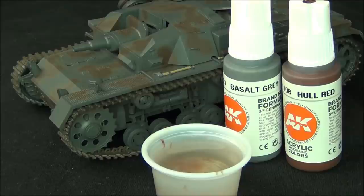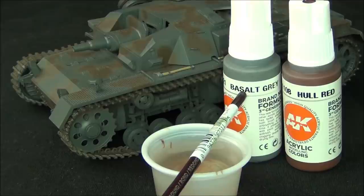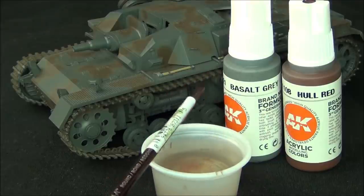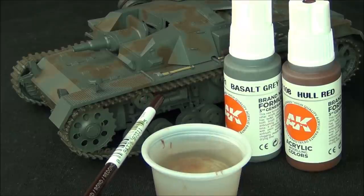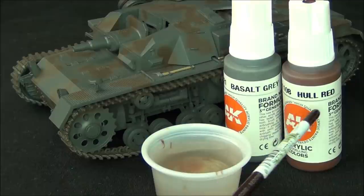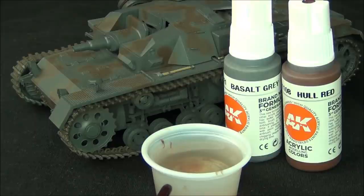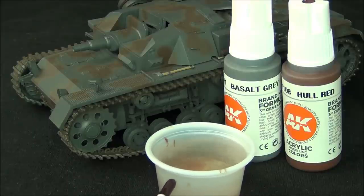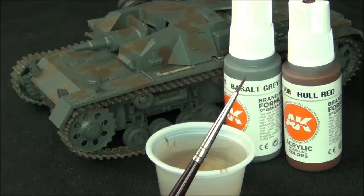For the chipping effects we're going to do brush-applied two-tone chipping, so we're going to require two colors. First I've got Basalt Grey — basically a lighter version of the base color on the tank, which will make a nice highlight. I also have Hull Red, which is a red primer color we can use to emphasize some of the previous chips and make them look deeper. I also have a small cup of water to thin these paints down and a small round brush to apply the chips.